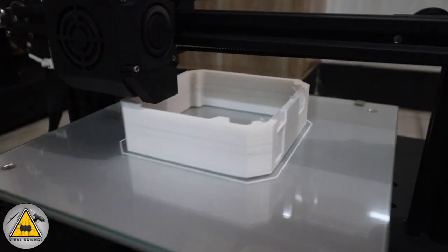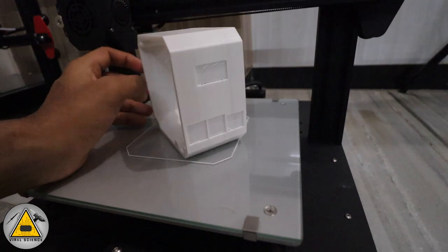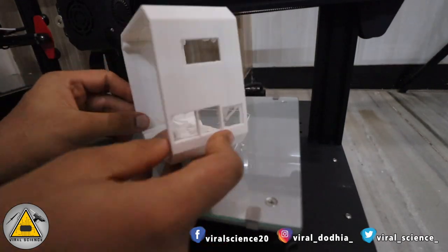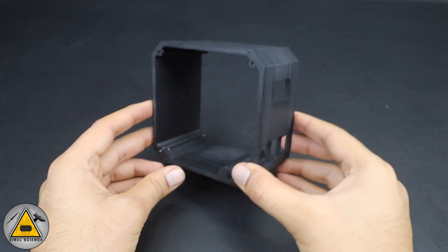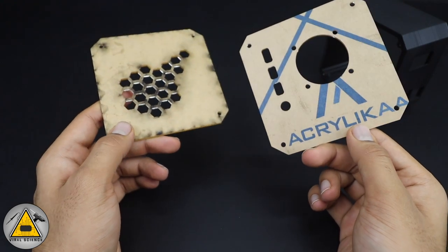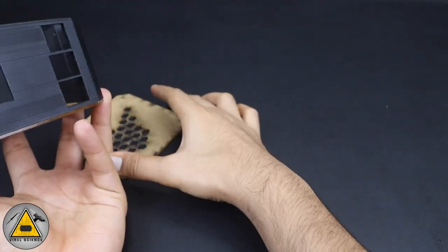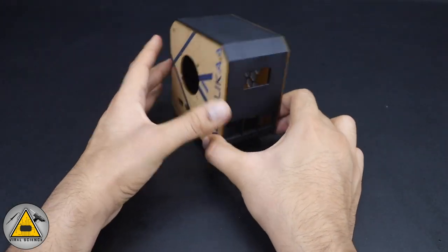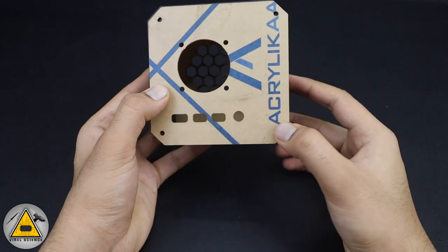The model is printing with supports for all the vents. Once ready, remove the supports by pressing them off easily. Since I didn't have black filament, I printed in white and then spray painted it black — you can choose any color you want. The acrylic laser cuttings for the sides came out well: one side has the hole for the fan and ports for the Raspberry Pi, and the other has ventilation holes for hot air to pass out.